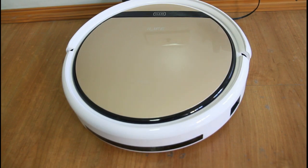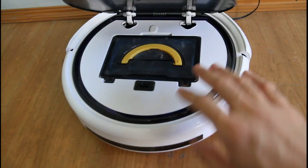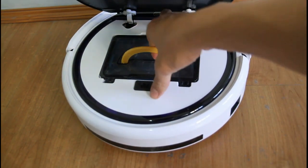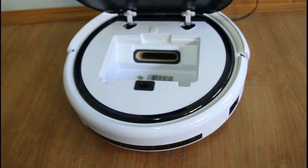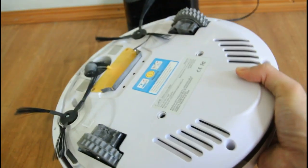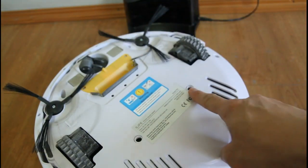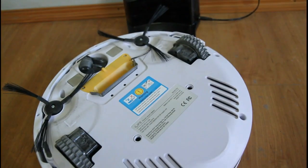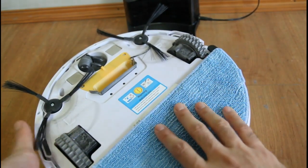To use it as a mop, switch off the robot first and take out the dustbin. When you take the dustbin out, the robot detects it and shuts off the vacuum motor. Then flip over the robot and attach the mop attachment. This is the bracket — you can see there are two holes here where the water will drip out of the tank.